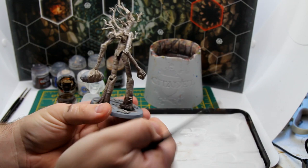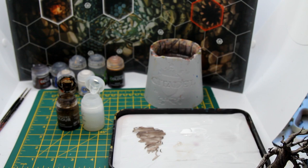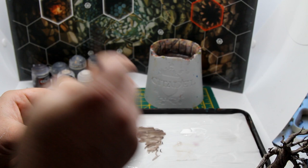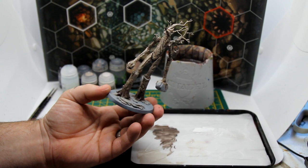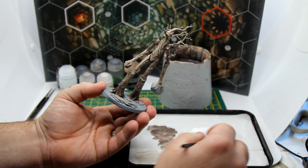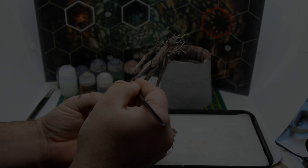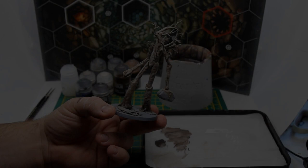The white highlight is now done and you could actually call it job done there. But it's quite a stark highlight at this point, so I'm just going to tone it down a little bit using a mixture of three parts Lahmian Medium and one part Agrax Earthshade. This actually darkened the colour a little more than I'd hoped for, so I'm going to go back to pure white, water it down a little more, and bring those striped highlights back in to add that paler colour back. And there we go — he's looking a bit brighter and happier now.